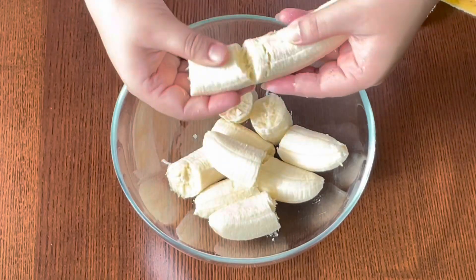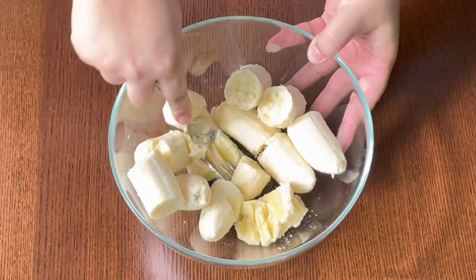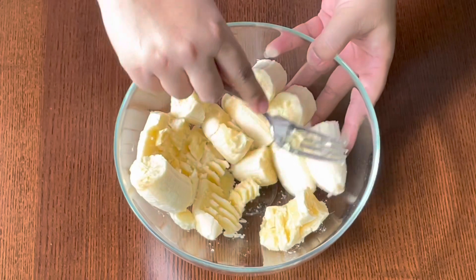Then take a large bowl and add the bananas and mash them well with the help of a fork or a masher. You can also use frozen and thawed bananas.